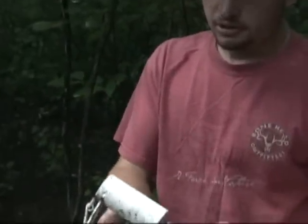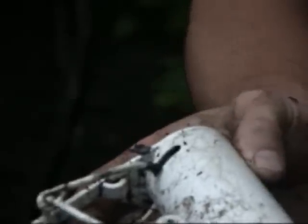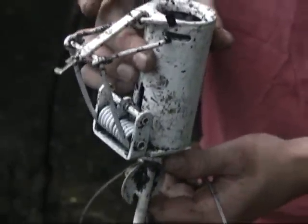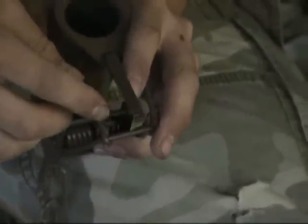After the catch, there are no real scratches on the trap. The powder coating holds up really well. The only wear is right there where the swivel is. There was no foot damage at all and it held them real well.